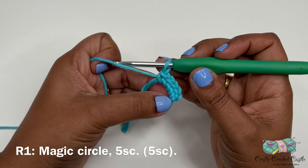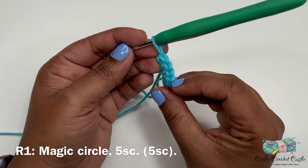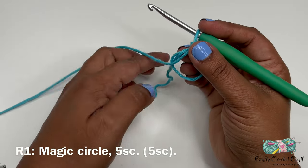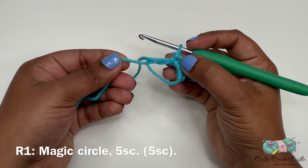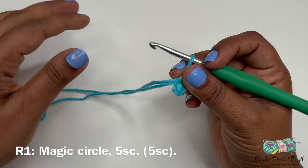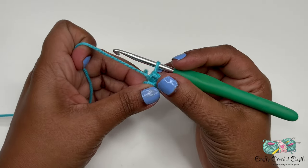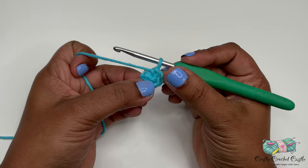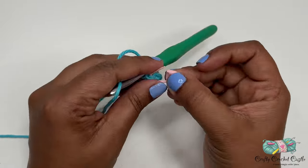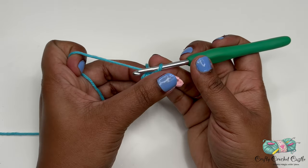Once you've done five single crochets, hold the piece and count the V's — one V is one stitch. Then hold the stitches with one hand, grab the tail in the other, and pull the tail to close the opening. Make sure to pull it tight. We have completed round one. For this pattern we'll be crocheting in continuous rounds without joining with a slip stitch at the end of each round unless mentioned. You can mark the last stitch with a stitch marker before starting round two.